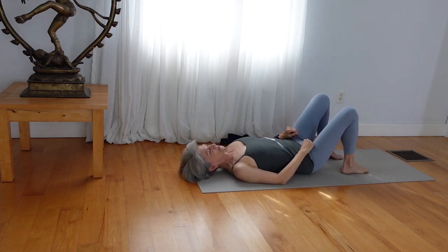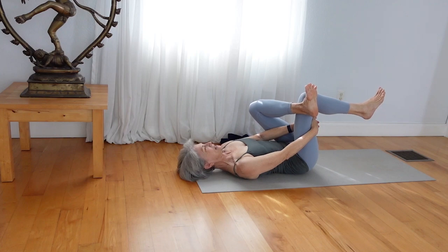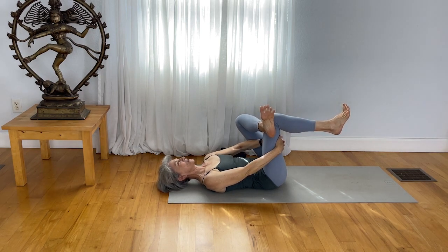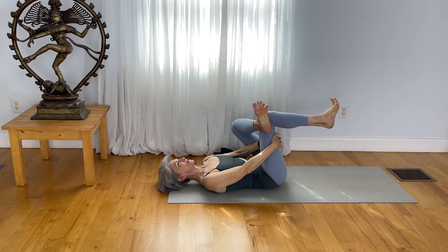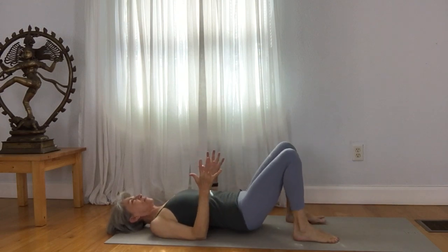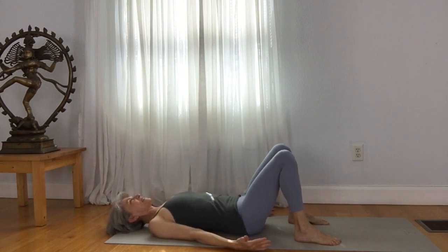Now take your left ankle to the outer right knee. Draw the right thigh in — maybe interlace your fingers or use something else to pull the right thigh in. As you draw the left thigh away from the left ribs, keep a nice strong action with the left elbow pressing the thigh back. Maybe do some movement rocking side to side — a nice massaging action, but keep your legs active. Spread your toes to tone the muscles of the legs. Release your feet down. Once again, lift your pelvis up to come to a bridge pose, getting the front body nice and long. Slowly release your pelvis down.